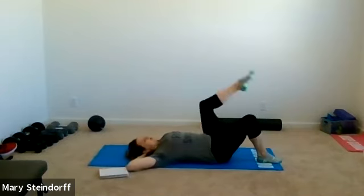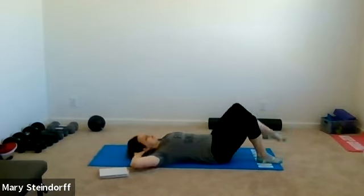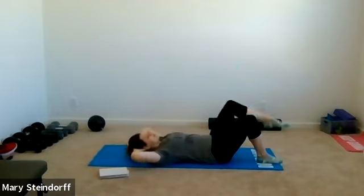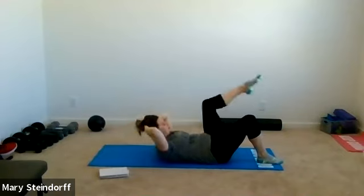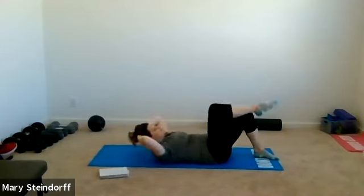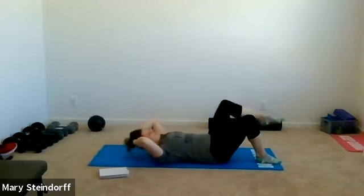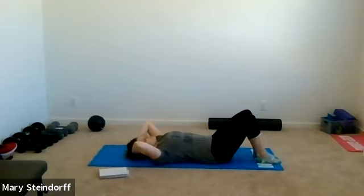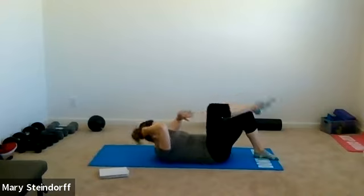Now you're going to have your hands behind your head. As you pull your leg towards you, you're going to crunch — head comes down, leg comes down, crunch, bring the leg towards you, and back. Keep that back down even as that leg comes down. Keep those elbows wide, take your time. It's like you're going to knee yourself in the nose and come back. We'll go about 15 seconds here.